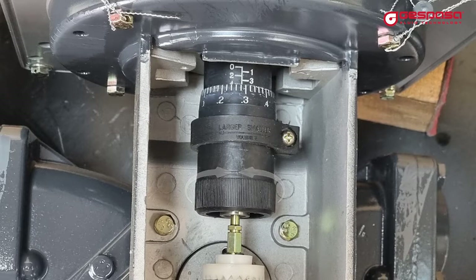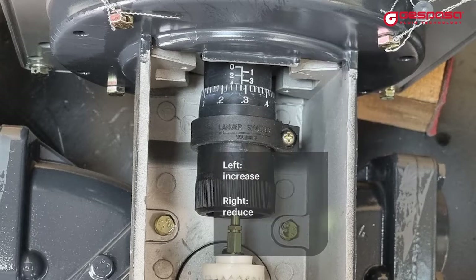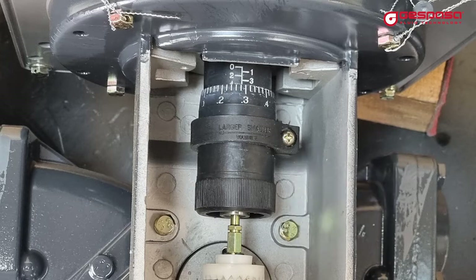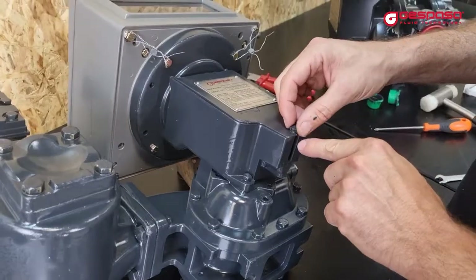The vertical numbers indicate the percentage in whole numbers; the horizontal numbers indicate the tenths. Turning to the left will increase the value; turning to the right will reduce it. To set a new value, turn the roller until you exceed the desired value and return to it. At the end of calibration, tighten the roller fixing screw again, mount the cover, and seal the cover screw.